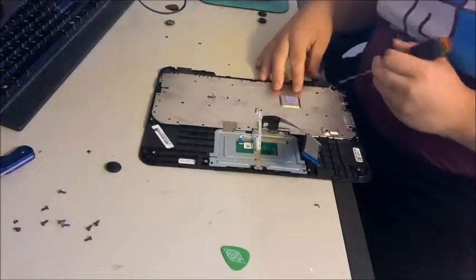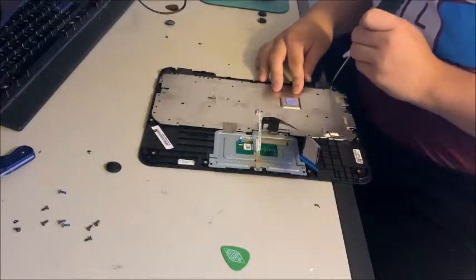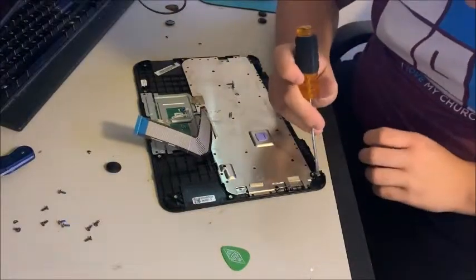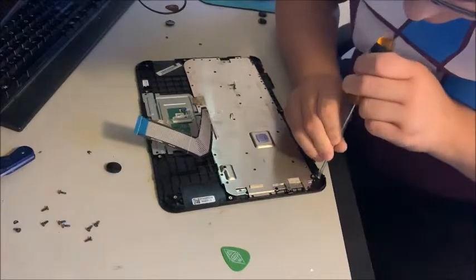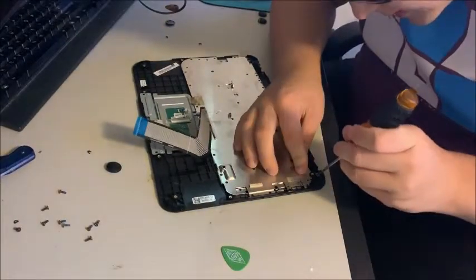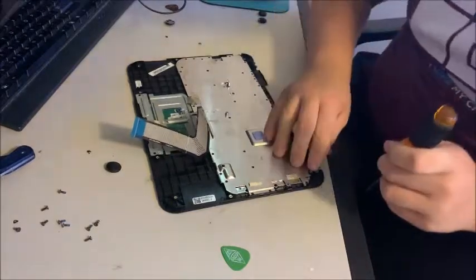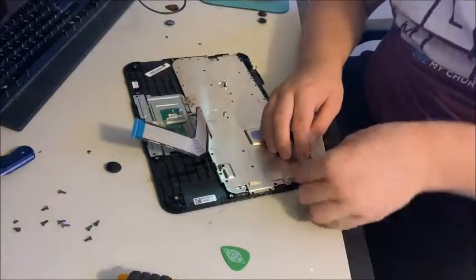Take your screwdriver and if you bent your front piece like I did, try to push it back down on top of the plastic here. Even if it didn't take completely, it's not that big of a deal — it'll come too.